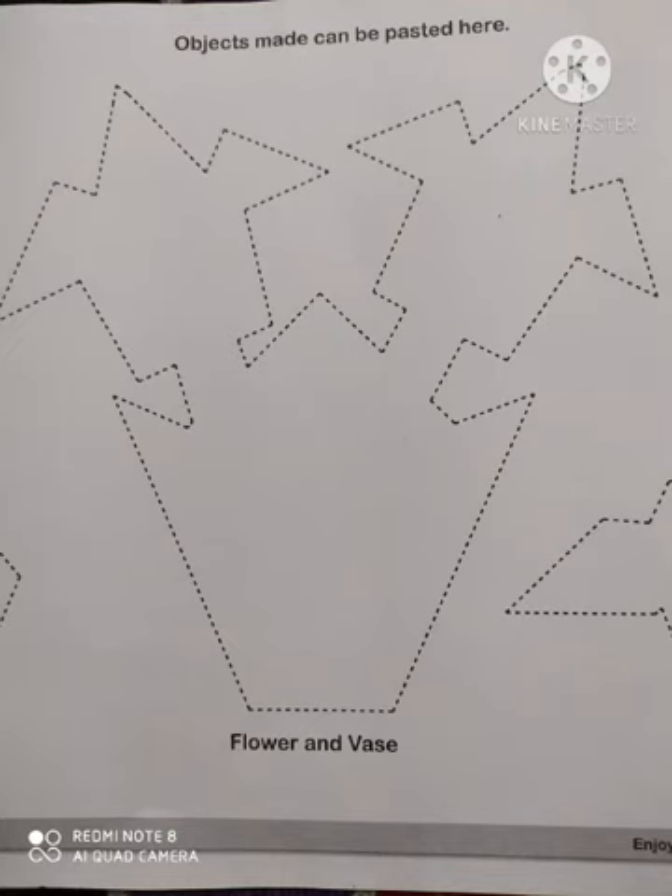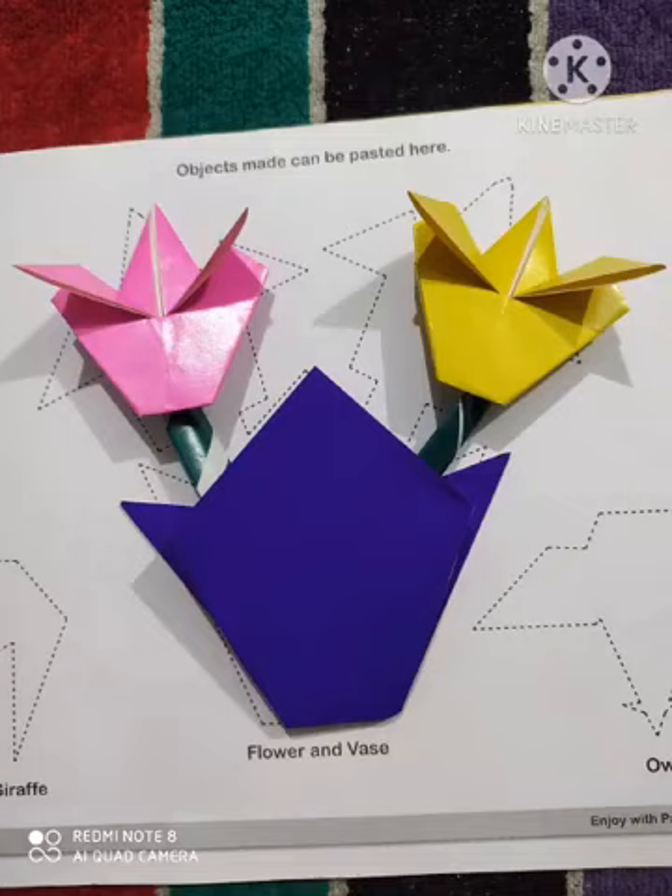In the middle page of your craft book there is an outline given of flower and vase — then you are going to stick your flower and vase there.